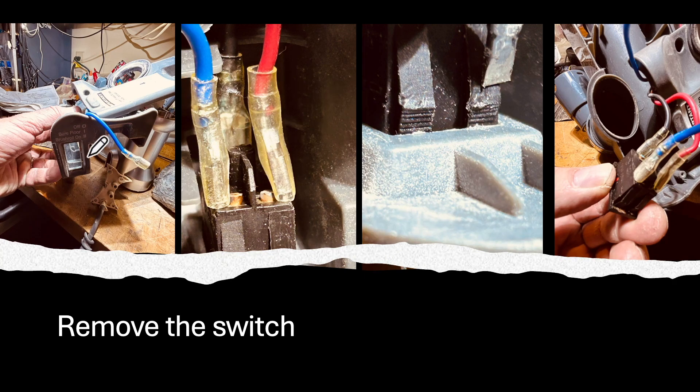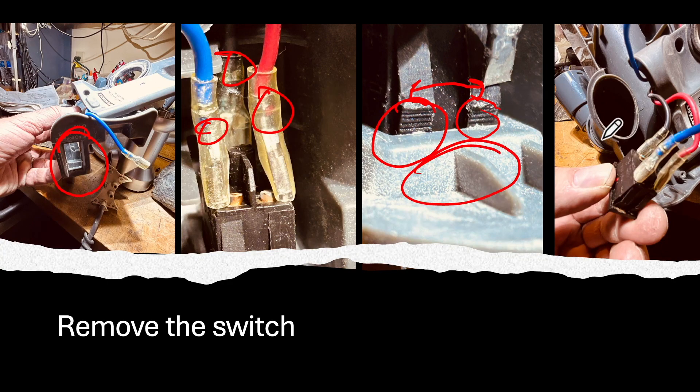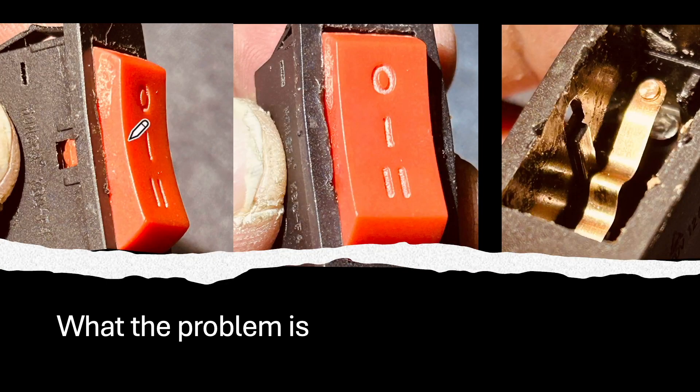This is what the switch looks like when it's out of the handle portion. You've got three leads going to the switch, so take a picture of yours so you get these leads back in the correct position. To get the switch out you squeeze on the four tabs so they loosen from the base assembly. Here's a close-up — just make sure you document it or take a picture.